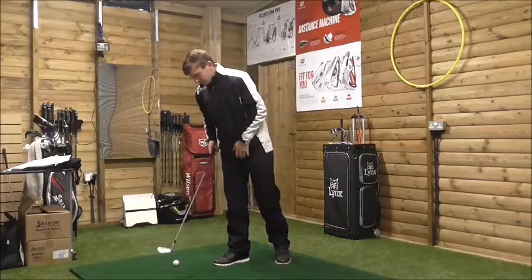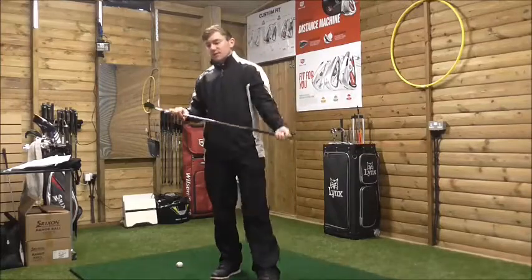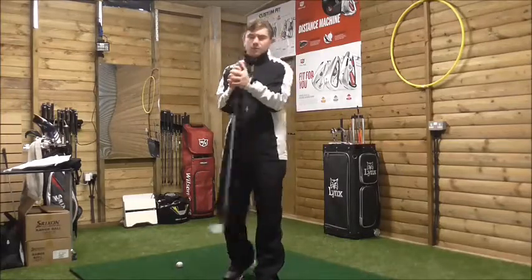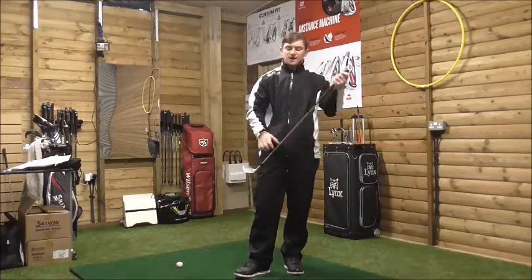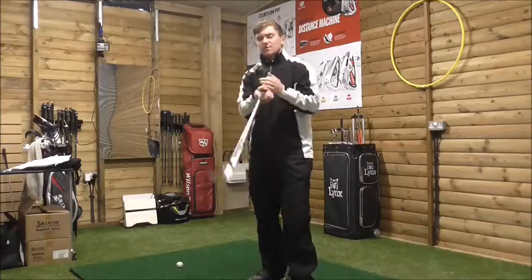We need to understand that in order to get the golf ball up in the air, we need to apply pressure down with more shaft lean. The more shaft lean we create, it's not necessarily going to increase our ball flight on its own, but if our hands are leading at impact, we can increase power because our hands are working as a unit.